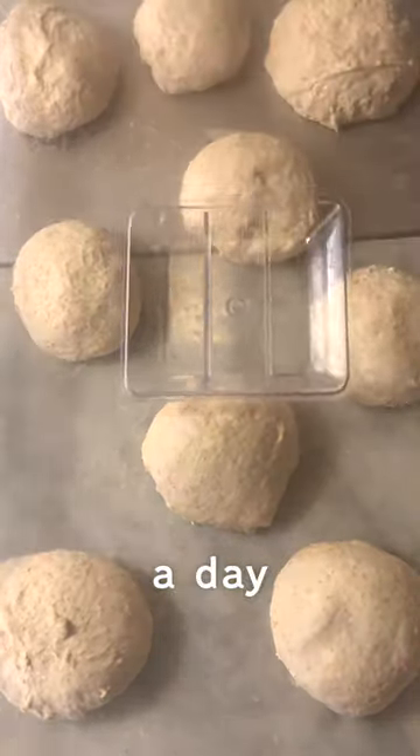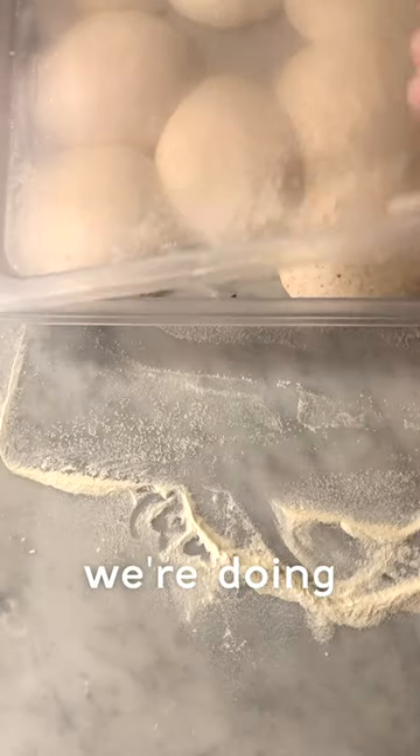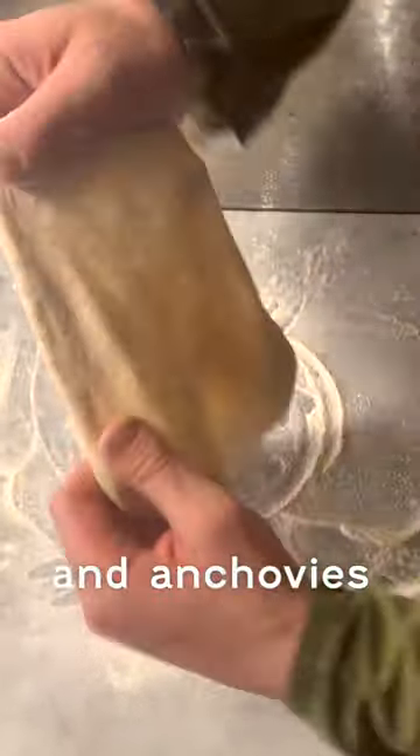Refrigerate the dough again for a day. Right now, we're doing a flatbread with burnt chilli butter, tomato and anchovies.